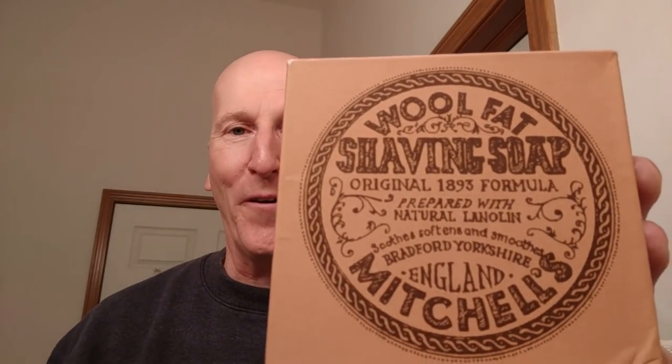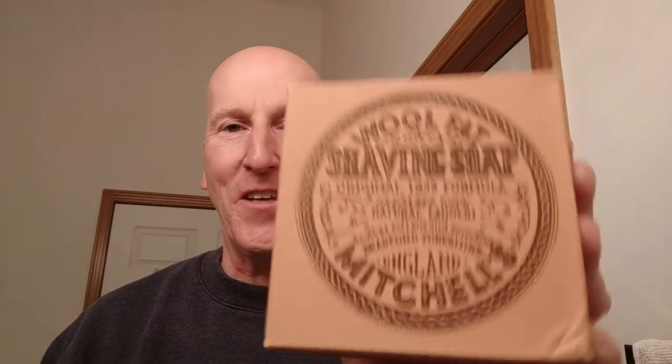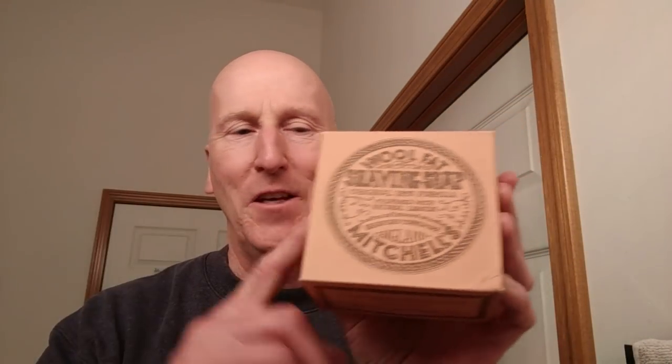My brother Tom and sister-in-law Lori gave me a gift card, so I had a little bit of money burning a hole in my pocket. Thanks Tom and Lori! So what I did was I went up to Maggard Razors and I got Mitchell's Wool Fat soap.